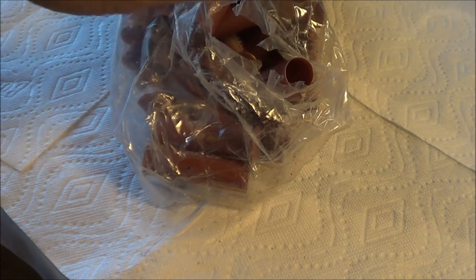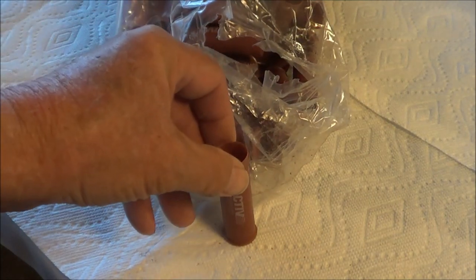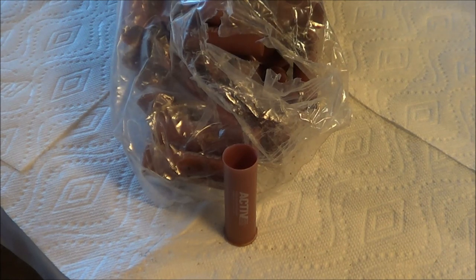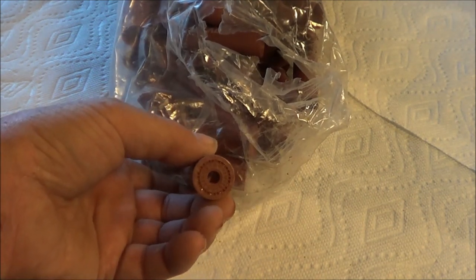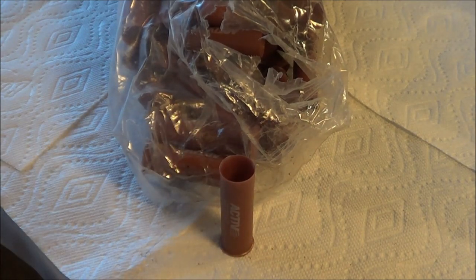I have some active shotgun shell cases which haven't been made in many years. These have never had a crimp on them — they're just straight from the factory, no primer. So I'd like to learn how to make a good crimp and load these shells.